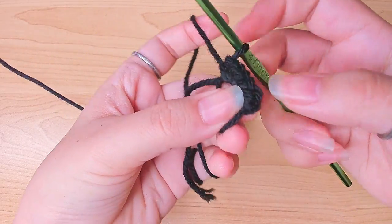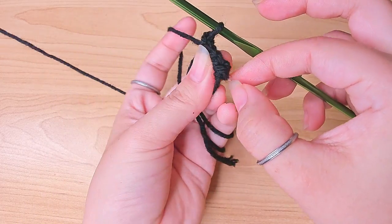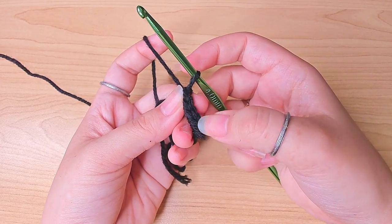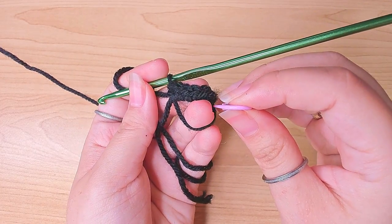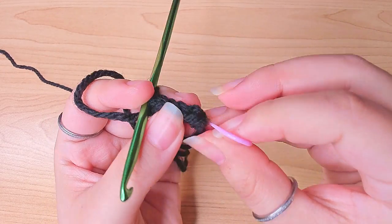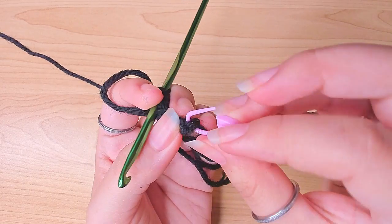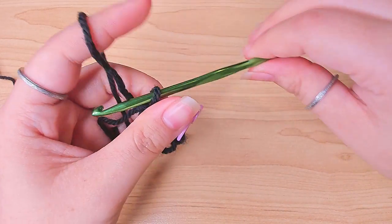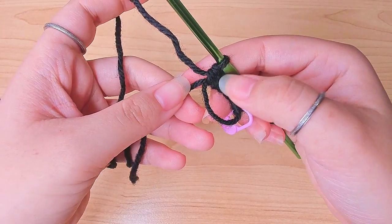Now I have six single crochets. I'm going to put a stitch marker in the first stitch, and we're always going to do that for every round. Then you're going to pull this short end to close the loop.